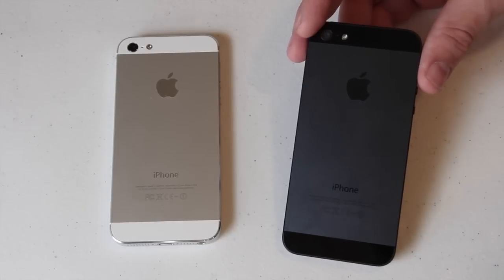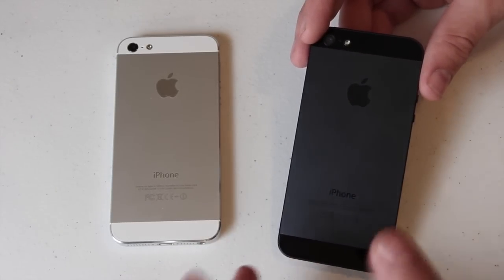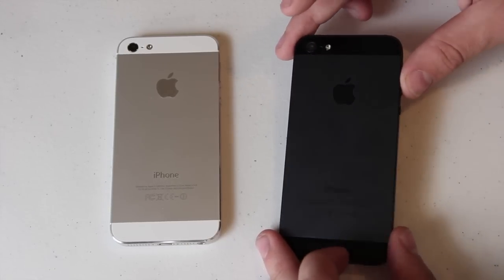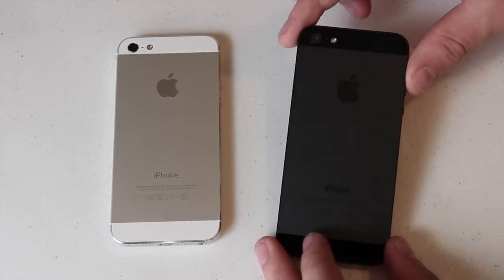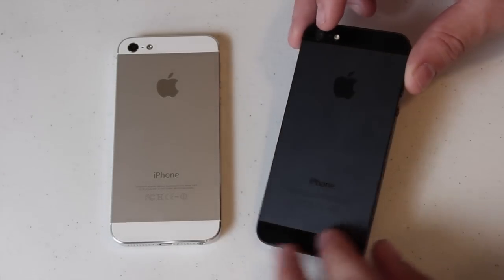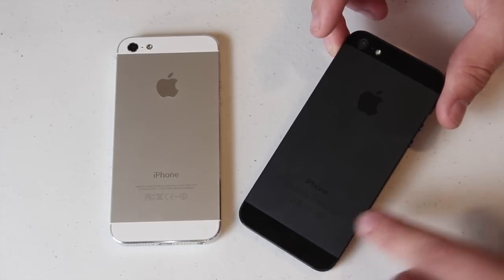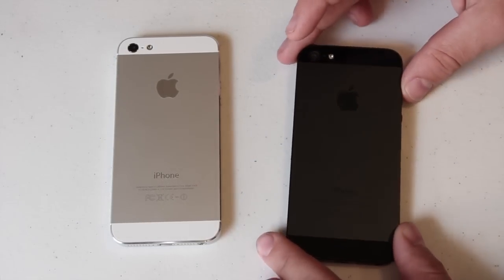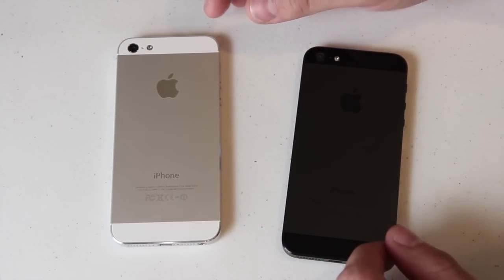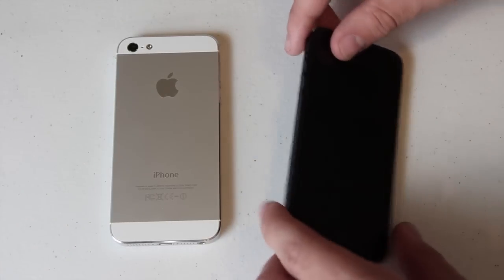One thing I've seen on a few blogs and heard a lot of people talking about is that the black paint will scratch off. I've tried to do it with my nail — I'm not going to take a key to my new iPhone 5 — but I have seen people saying that. I've also seen where the side is kind of scratching. So that may be a reason you'd want to go with the iPhone 5 in white.